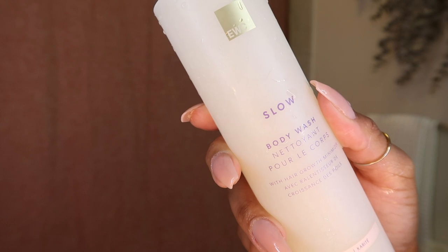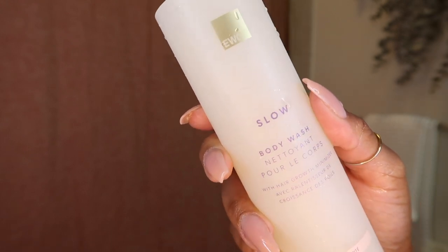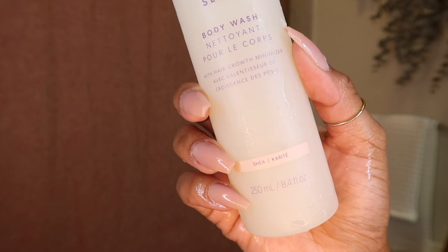Sometimes I'll use the Dr. Bronner's and then follow it up with my favorite smell-good body wash, which is this one from the European Wax Center — literally perfection. I'm obsessed with it. It's formulated to slow your hair growth and to smooth your skin.